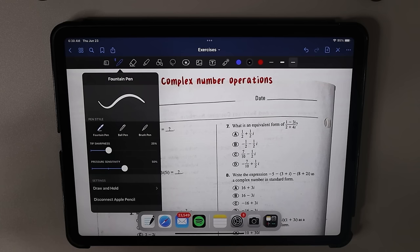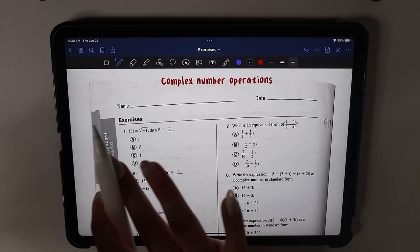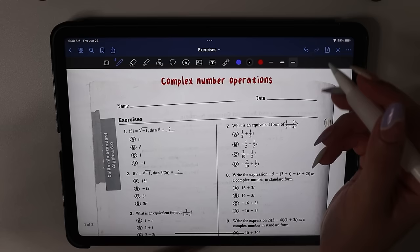I don't remember adjusting my pen settings — I think it might have been like that. But I do get a lot of comments asking what my pen settings are, so there's that.